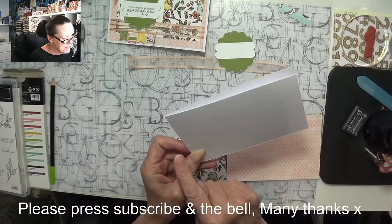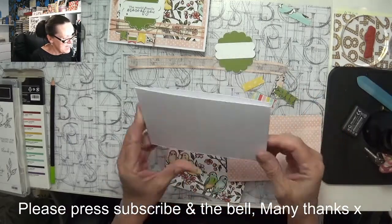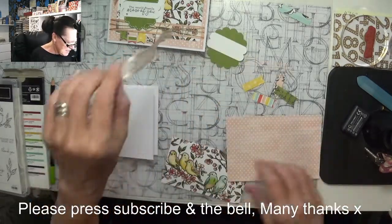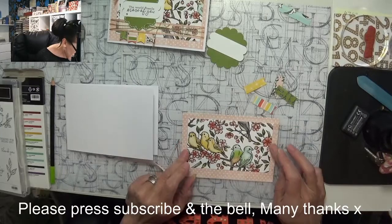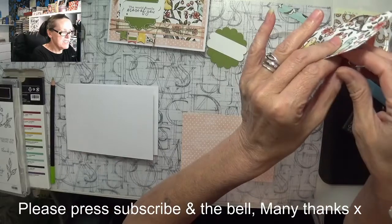So this time I'm going to add my ribbon first. Again it's a top folding card but we're just going to turn it this way — 4 and 8th width by 11 and 3 quarters, folded at 5 and 7 eighths. It's the exact same piece just turned over; I just didn't want too much white showing, so that is going to go on here first.